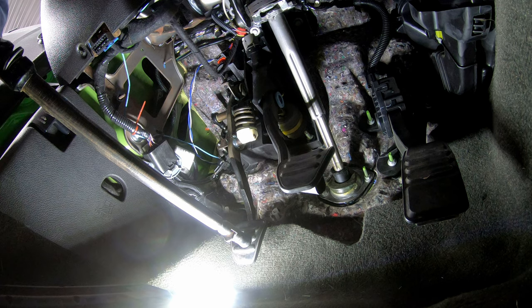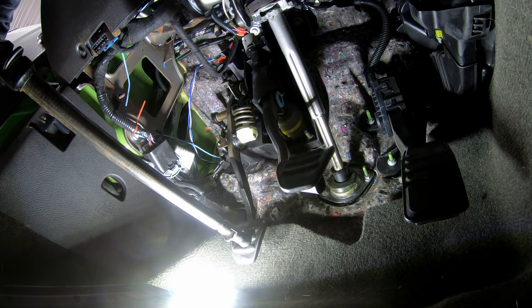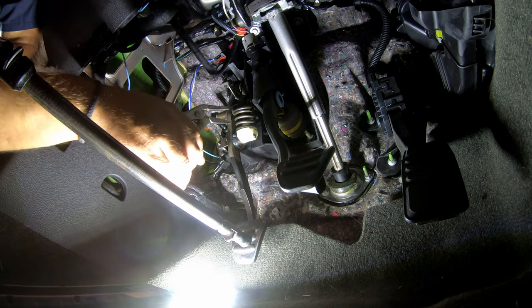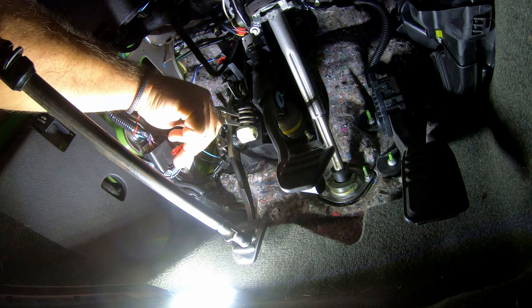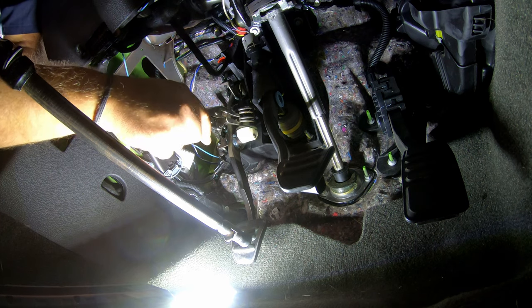What I'm doing here is using a bar to hold the clutch down so you can get a better idea of where we're working. The clutch spring is up top there. Again, with the clutch compressed, get your needle nose in there and compress the spring.